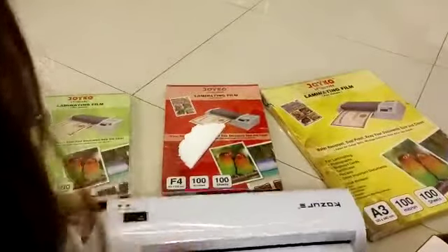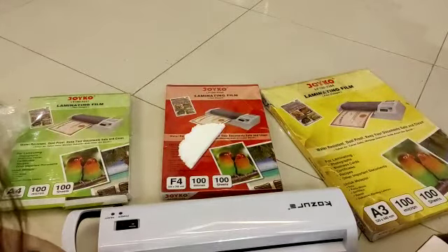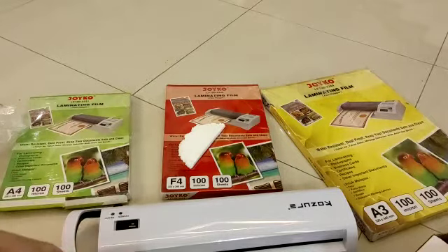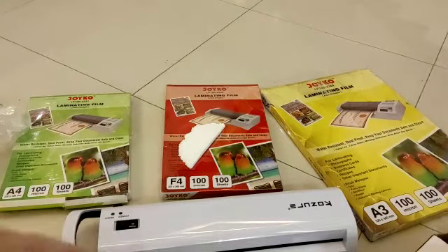So it's quite lightweight. I bought this for 340,000, which is around 25 dollars maybe. So let's open it.